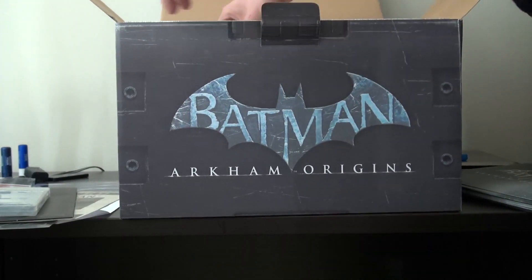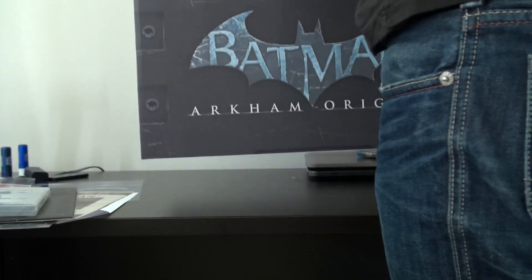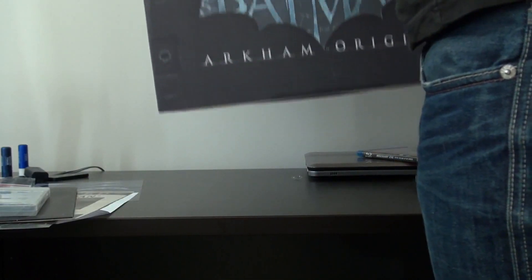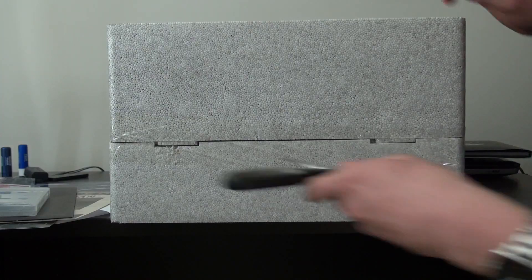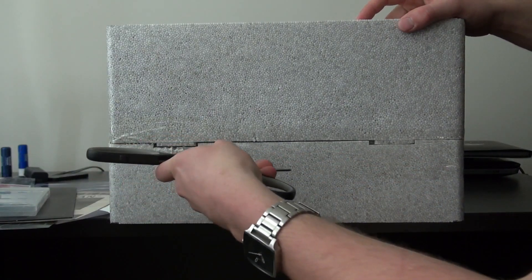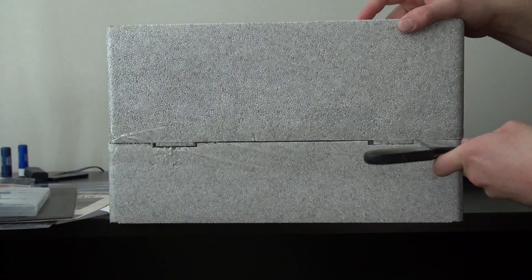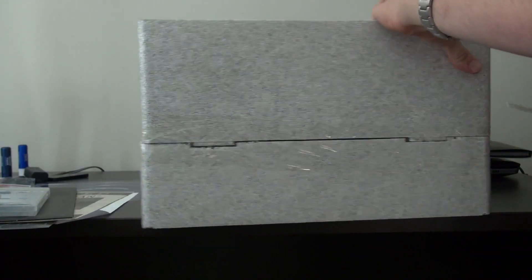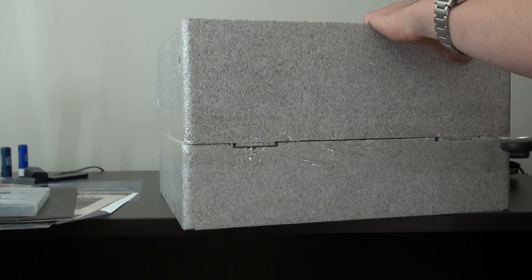Now we're on to the statue. I'm going to be very careful taking this out. It doesn't want to come out easily. There we are — got it out of the actual box. Why in the heck would you tape the whole thing all the way around the box? It must be pre-assembled then.